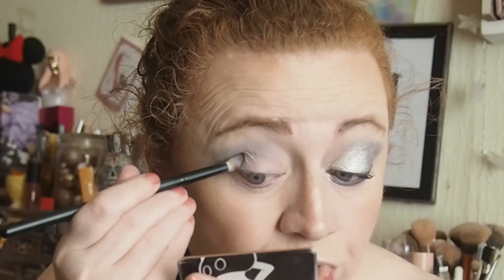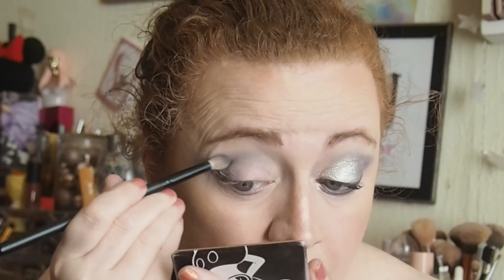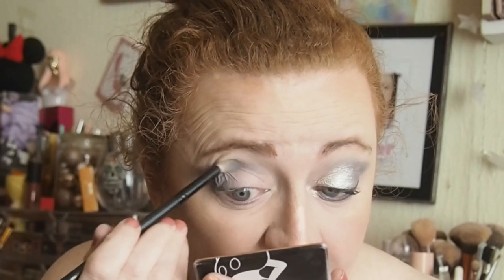I'm just going to go back in with this brush here for a slightly darker shade. Then what shade did I go in with? Oh yeah, On The Rocks. So I started that on the outer V, just kind of tapping it in. And then blending it out just to about halfway - I don't want to blend it all the way across because like yesterday I said, if you blend it all the way across it's going to look dark in the inner corner and that is not the look I'm personally going for.